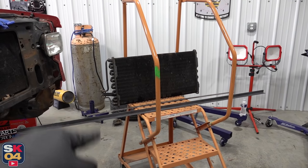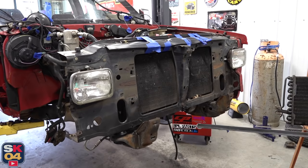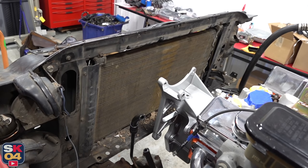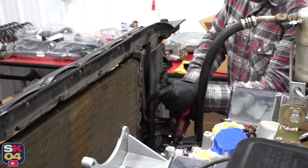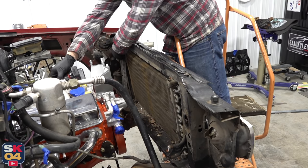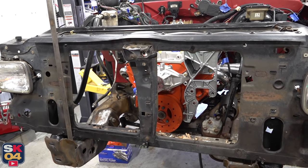Instead, I'm going to build a custom cradle that the condenser is going to sit in. It'll be braced in three spots — sides and down in the middle — and then if it all goes well, it'll attach directly to the core support in a way that should actually add a lot of strength to the support. First things first, let's pull the old condenser. Next I'm going to mark out where the cuts are going to be and remove that hood latch support.